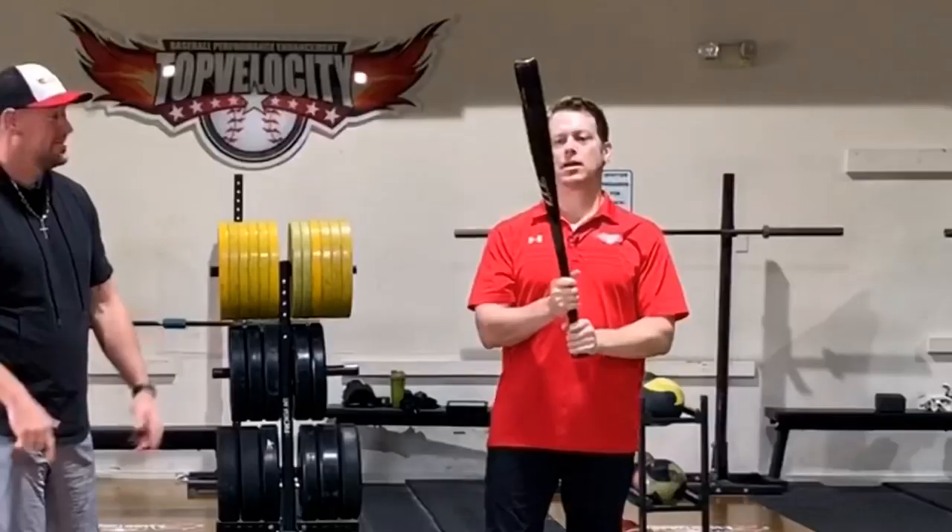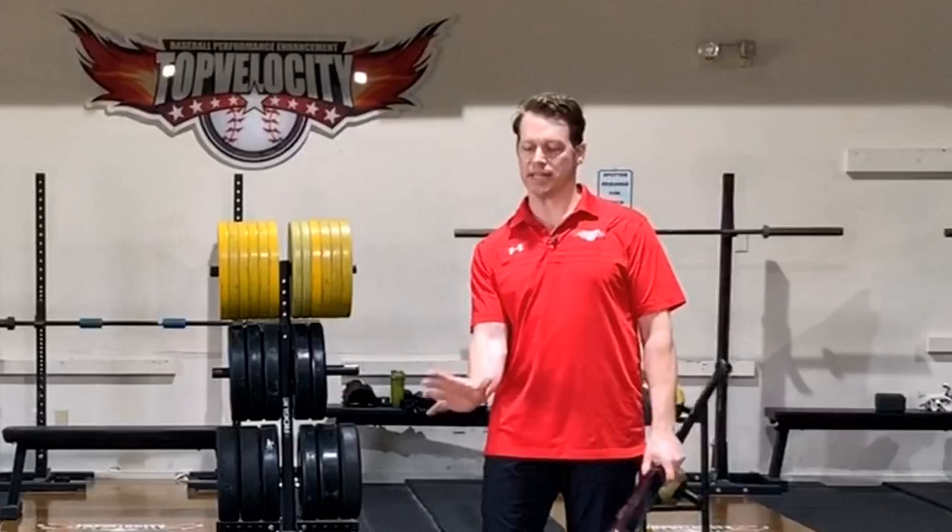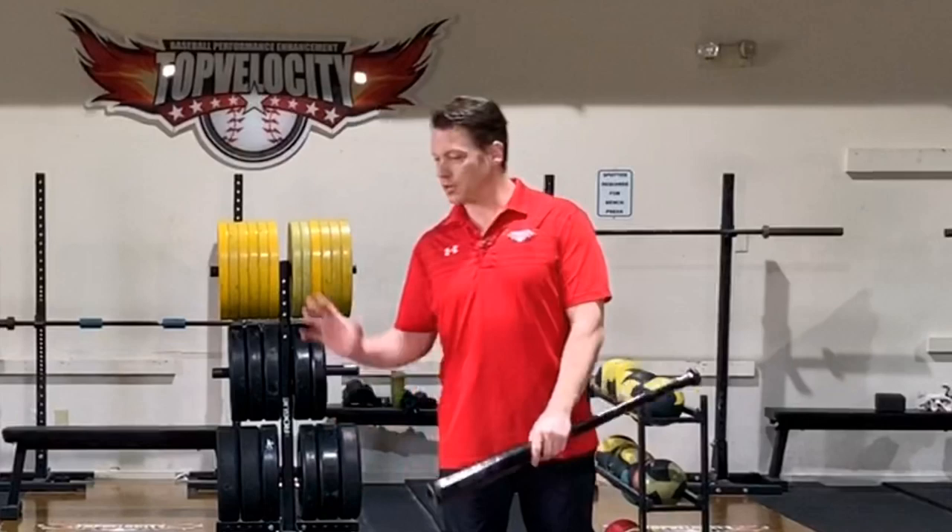I look at this from the standpoint of biomechanics. I'm a biomechanist, so I study the medical journals and I look at what is correlating in the skill of hitting to bat power. We can look at ball contact, we can look at launch angles, but strictly from the standpoint of power and getting power to the bat head is what we're going to look at here — and it's the components of ground force and torque.